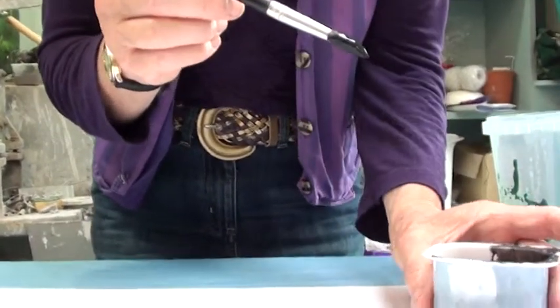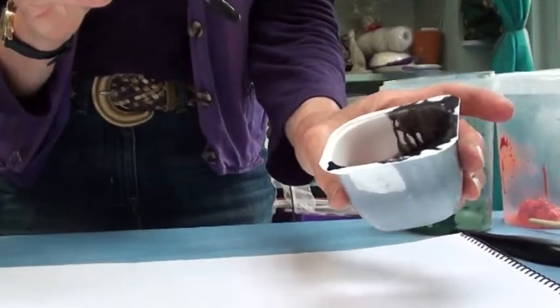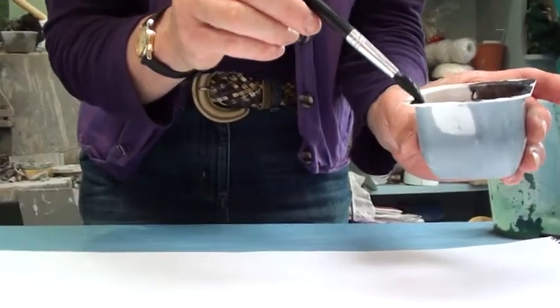I've got some thin acrylic paint here which is like a cheap version of Indian ink and I'm just going to dip my brush in. Don't put the handle in as well.